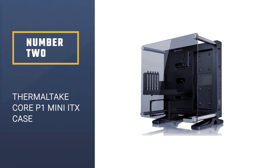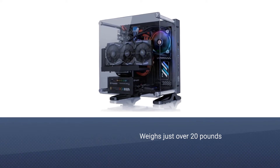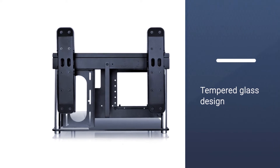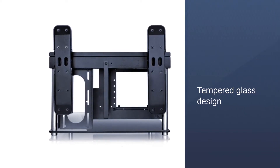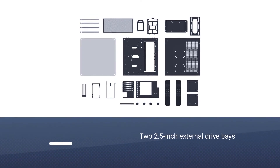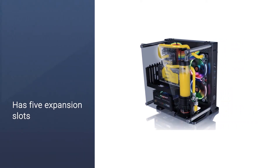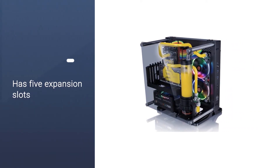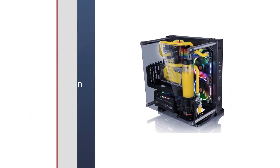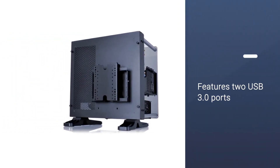Number two: Thermaltake Core P1 Mini ITX Case. The Thermaltake Core P1 is a mini ITX case that weighs just over 20 pounds. Its tempered glass design makes it a visually attractive option, allowing everyone to see the inner workings of your gaming setup. It has two 2.5-inch external drive bays, five expansion slots, and a front I/O panel featuring two USB 3.0 ports and one HD audio connection. It optionally runs a standard PS2 PSU.